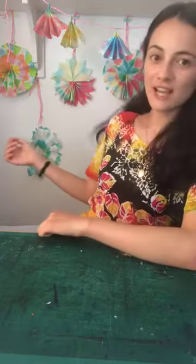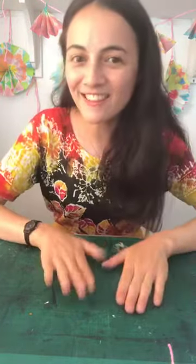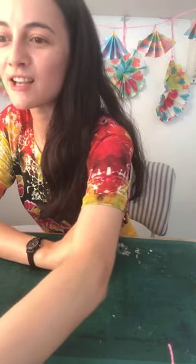If you'd like to create one of these hanging decorations, you'll use three folded coffee filters. You'll also just need some string, glue or tape, and a hole punch — scissors will work as well.